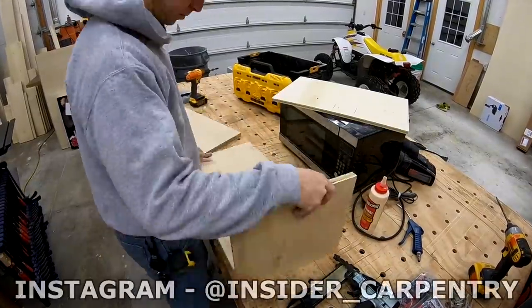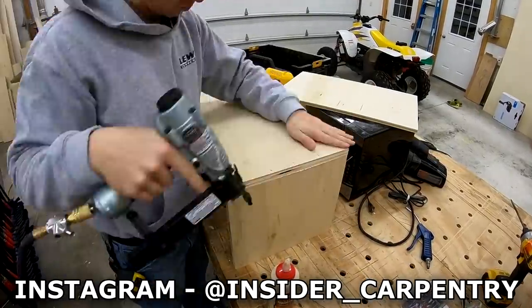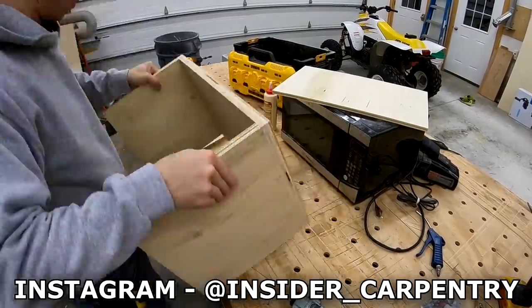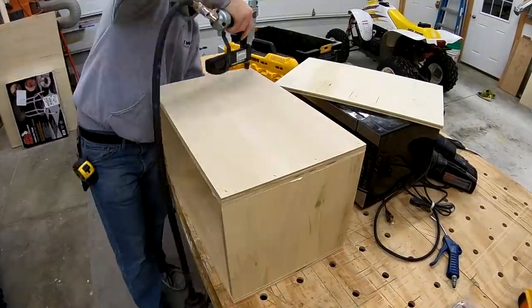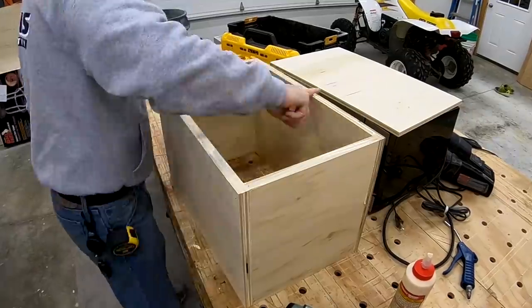I made the depth of my box the same as the hinge point on the microwave door, that way I knew it would open and close well. Then I just used three-quarter plywood for the sides and half inch for the back, glued it really well and then used inch and a half crown staples. Some screws wouldn't have hurt but I'm kind of lazy.